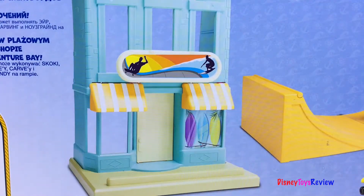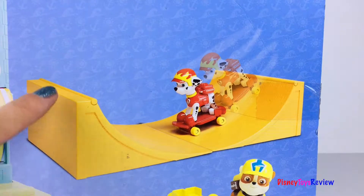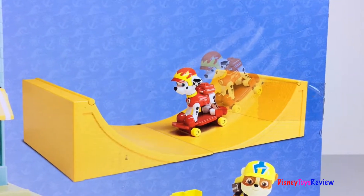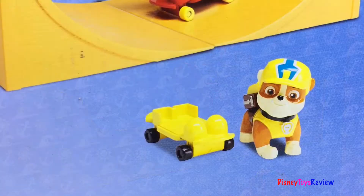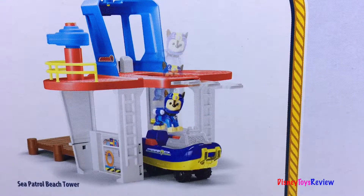We have a fun surf shop building. We have this really cool skating ramp. Marshall can perform airs, backsides, carves, and nose grinds right on these ramps. Rubble does pretty good too! You can also collect the Sea Patrol Beach Tower. We love playing on the beach!